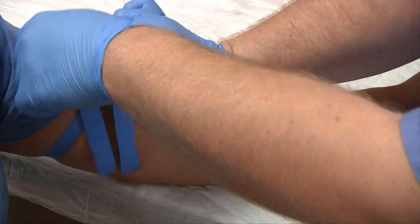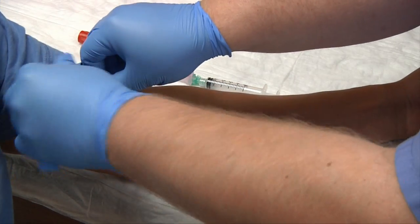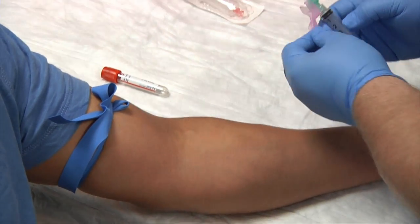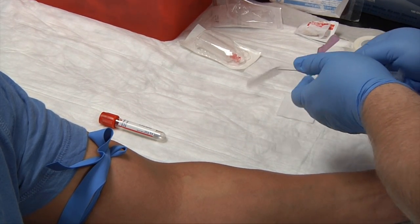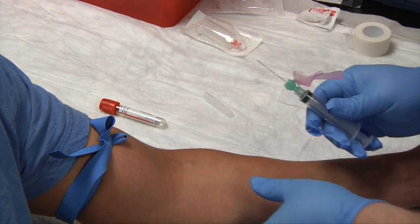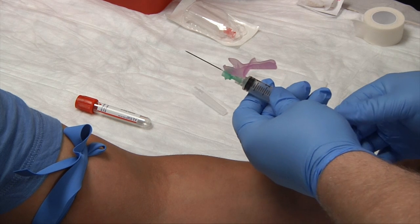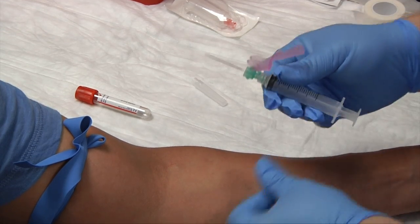Place our tourniquet and make sure that the ends are up. Have our patient make a fist. Go ahead and pull back the safety cap and release it down. Check the needle — make sure everything looks good. With the syringe, before you stick your patient, pull back on the plunger to loosen it, as syringes can sit for a couple of years and you want the plunger loose before use.